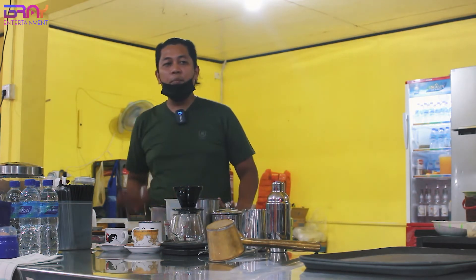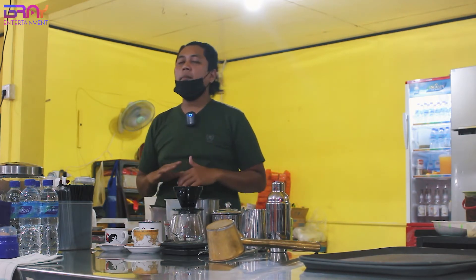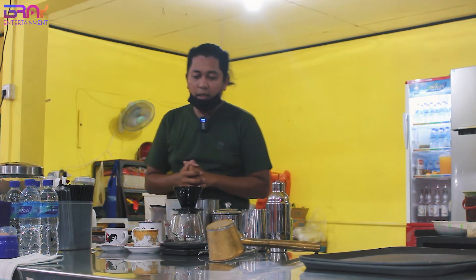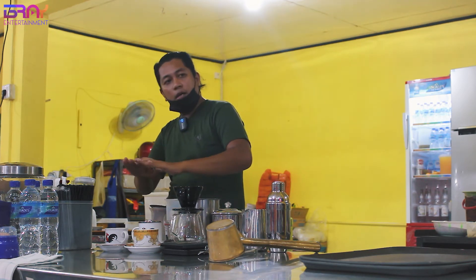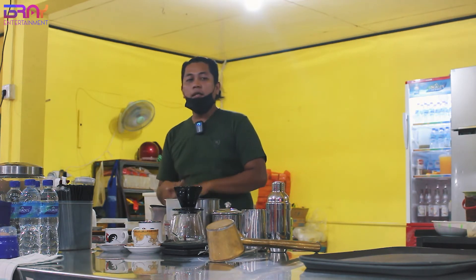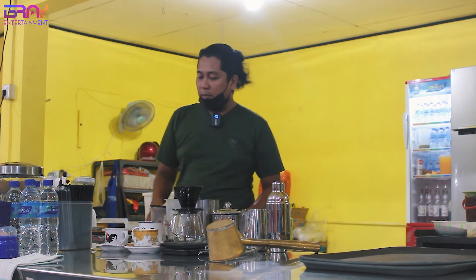Kalau waktu itu meja Mas Bray udah punya, jadi Mas Bray gak bahas meja. Kalau meja kalian boleh pakai meja apapun. Biasanya kalau mau ngakalin tuh, bisa kalian susun dari batako atau bata, terus diatasnya dikasih ulin, itu juga boleh. Dibentang jadi kayak meja semi portable gitu, cakep juga. Baru tinggal mainin lampu.